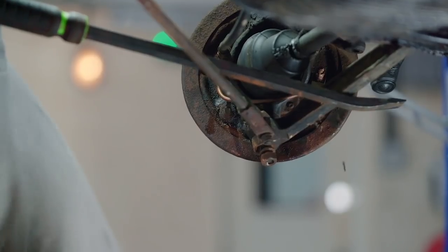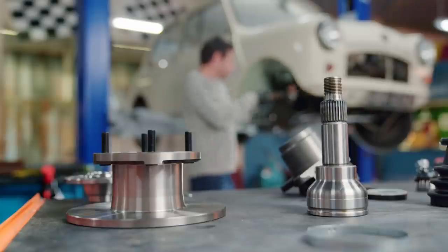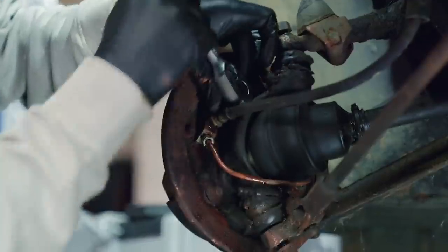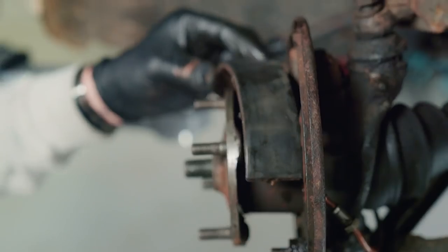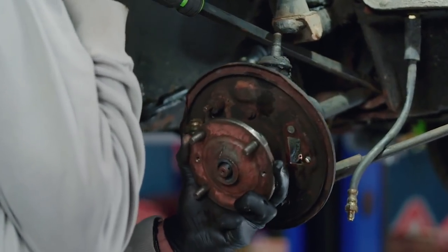First I need to completely remove the brake assembly. Remember to drain the fluid before you disconnect the brake line, or you'll make a mess of your garage floor. Once the ball joints on the track rods have been knocked out, I can remove the brake shoes and then the assembly itself.